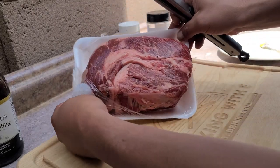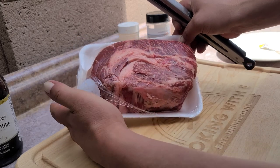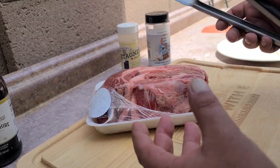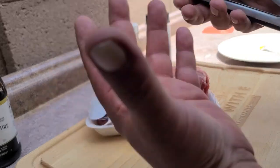Now you notice there's real nice marbling and a big rib of fat in there. That's gonna be really, really good as we slow cook this thing and it renders down. It's gonna make a lot of juice and that's gonna be kind of our au jus at the end. If there's any left over, I'll just pull it out once we get it pulled.